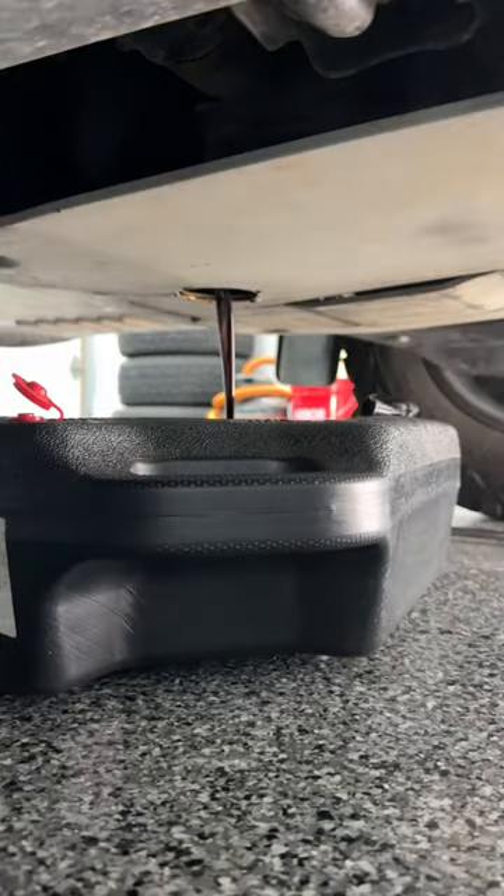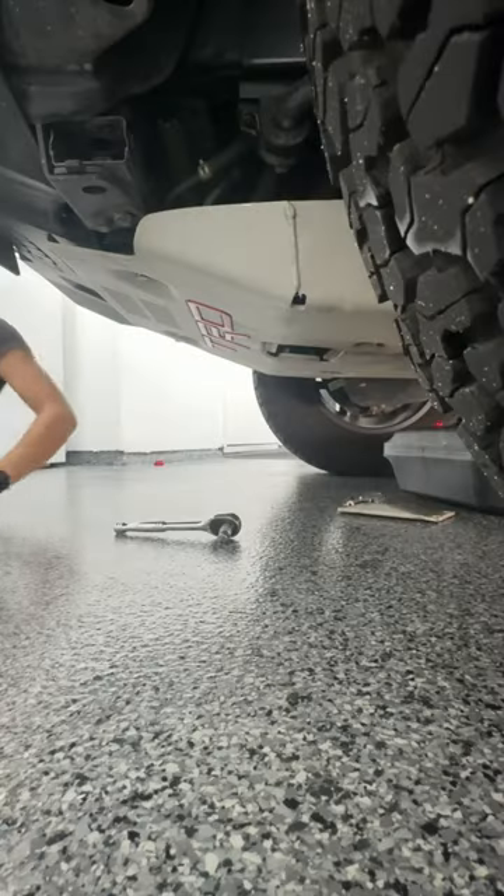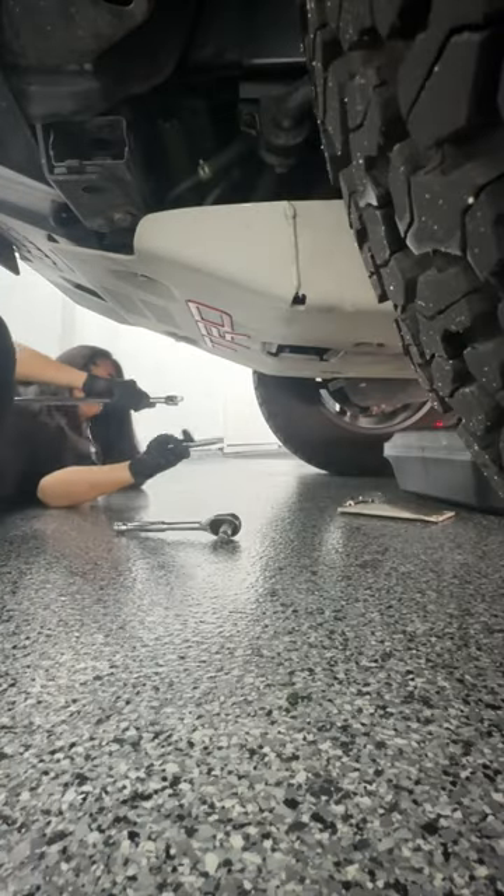I already did my front diff fluid change a few weeks ago when I changed out the needle bearings, so I skipped that today and moved on to my engine oil.